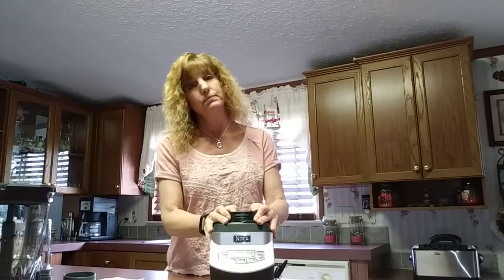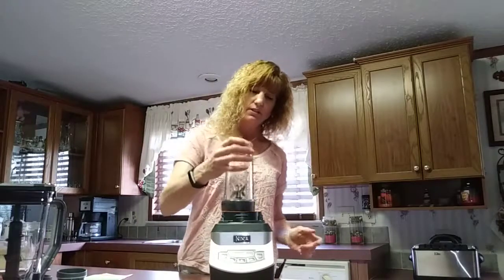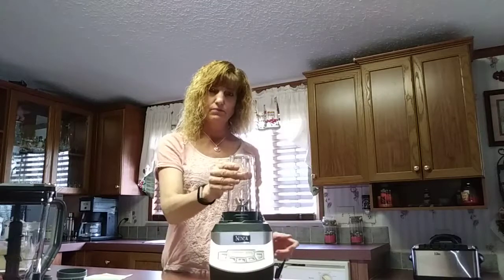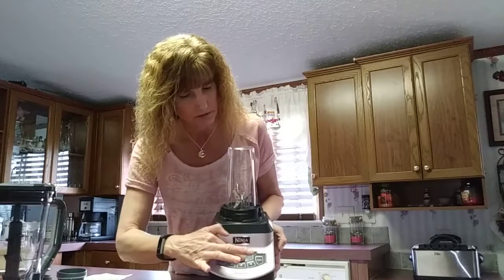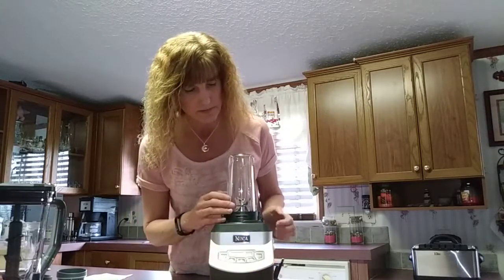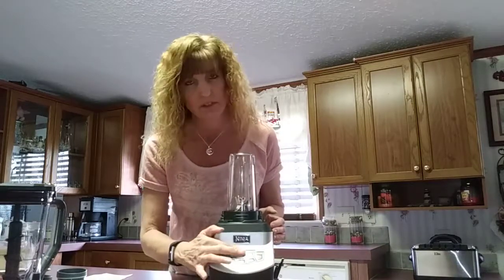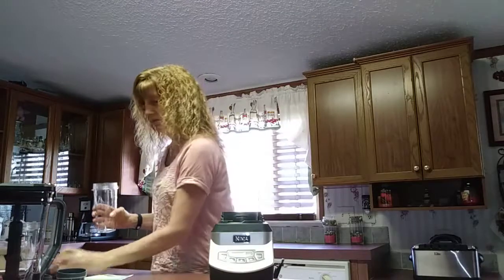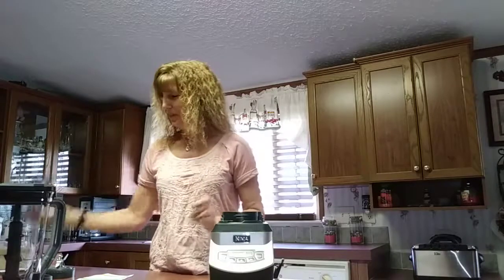For the single serve, you pop the cup on here and twist to lock it on. It's got a single serve button that you just push. It's recommended that you use the pulse button first to chop it a little and get it going, then hit your single serve button. When done, it comes right off — you unscrew this, put your lid on, and you're ready to go. It's that simple — like breakfast on the go.